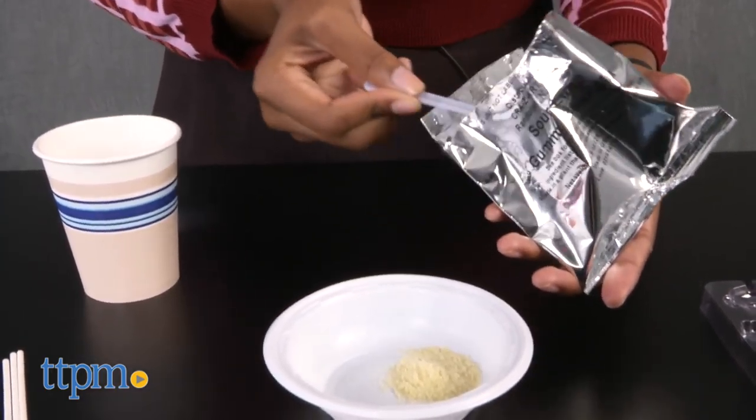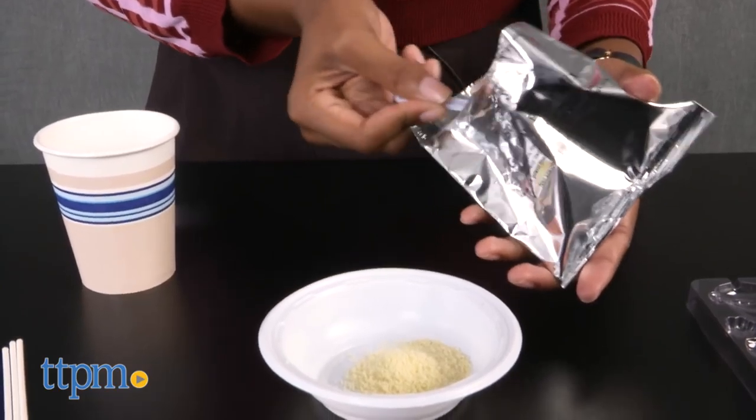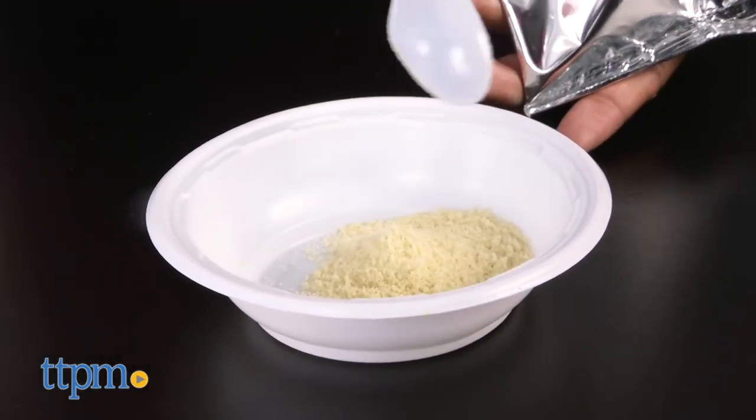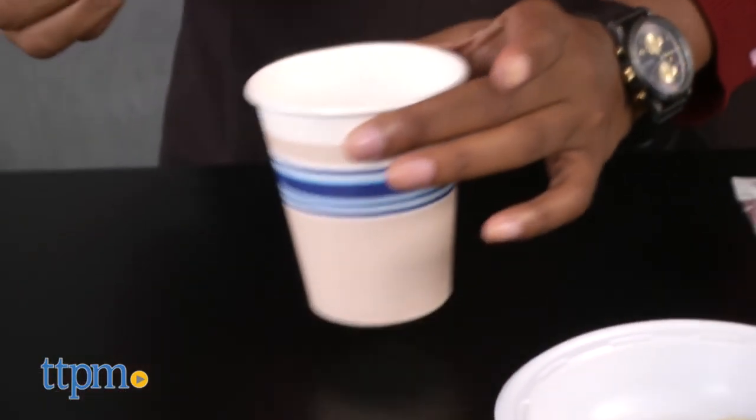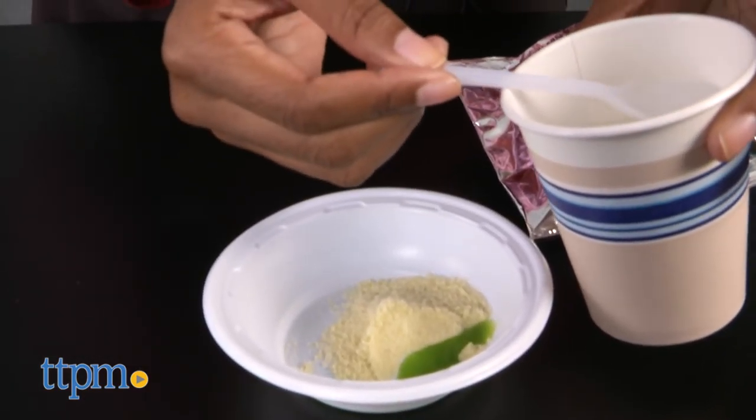To begin, find a clean flat surface to lay out all of your gummy maker tools. Next, choose which gummy flavor you would like to use. For a sweet taste, use pineapple, cherry, or blue raspberry. For a sour taste, use sour lime.